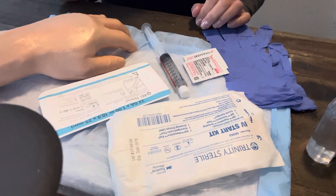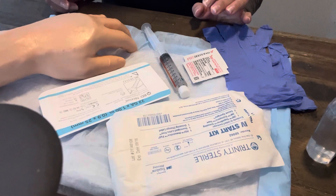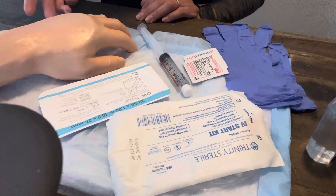Bear with my camera — I'm trying to do this without a tripod, so it's a little difficult. The basics are: you're going to identify your patient, check your doctor's orders, and ensure that you have an order to start an IV.